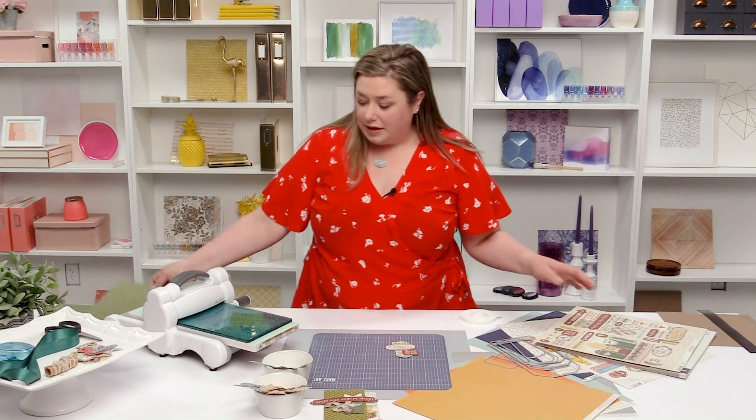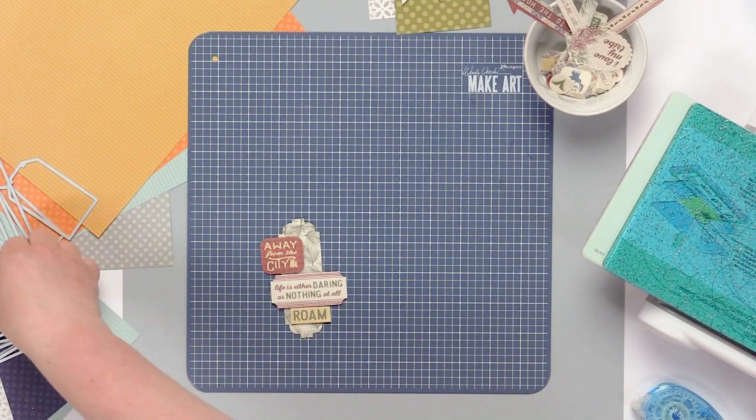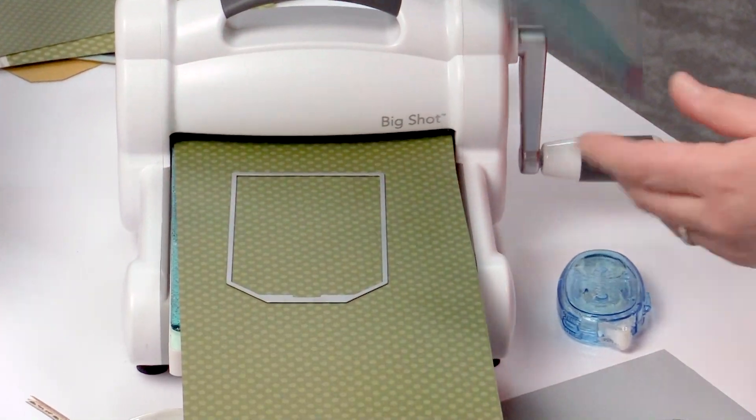I have our paper already prepped for our die cut machine and I have one of scrapbook.com's exclusive dies, and we're just going to run this through our machine.